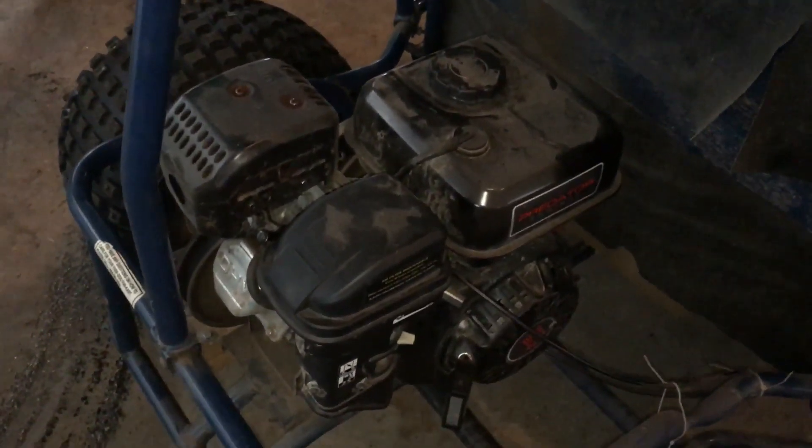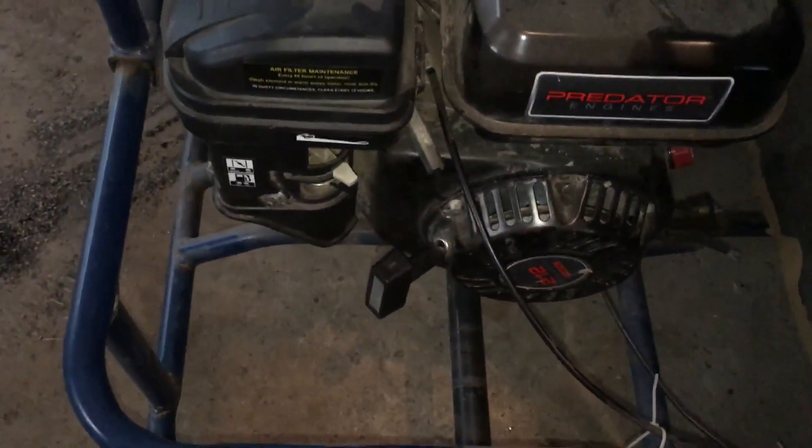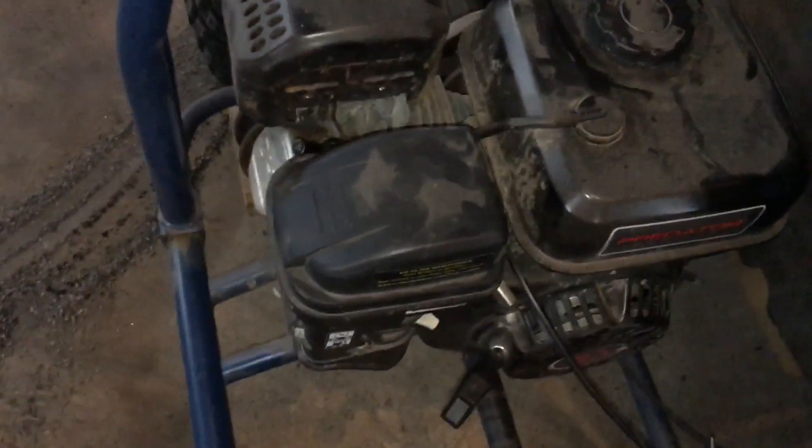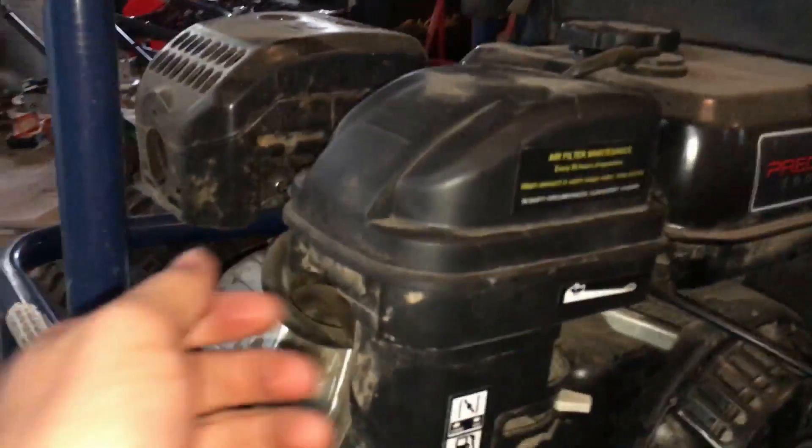Alright, today I'm going to be adjusting the linkage to the gas pedal on this Predator 212cc engine that I have on my go-kart, and I'm just going to show you guys how to do it, or how I'm doing it at least.